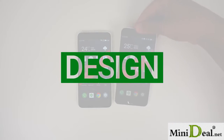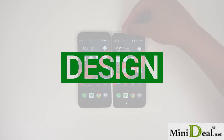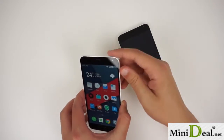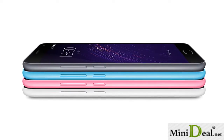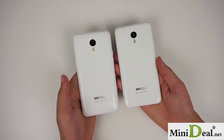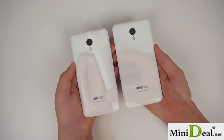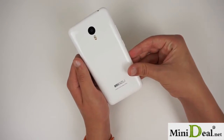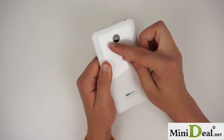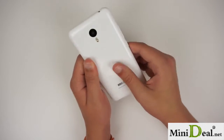The M2 Note's design is very similar to that of the M1 Note, with a few seemingly minor changes. It still looks like a larger, curved iPhone 5C, and that's especially apparent when looking at the color options. Meizu's inspiration from Apple doesn't translate to a bad design by any means, however. The curved, polycarbonate, unibody design helps the phone fit nicely in the hand. The camera is flush with the back of the phone, the buttons are responsive, and the phone feels very solid overall.